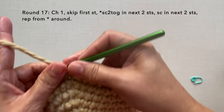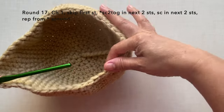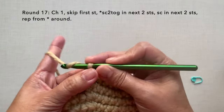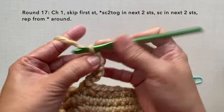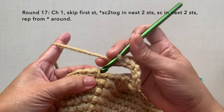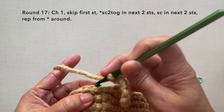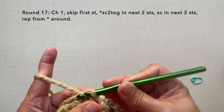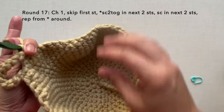The round is now decreased a little. Before joining this round I'm going to do my handle: chain ten — one, two, three, four, five, six, seven, eight, nine, ten. This will be the handle to hang the cocoon. Then join with a slip stitch in the chain one at the beginning of the round. The extra chain ten will be the hole to hang on hooks.